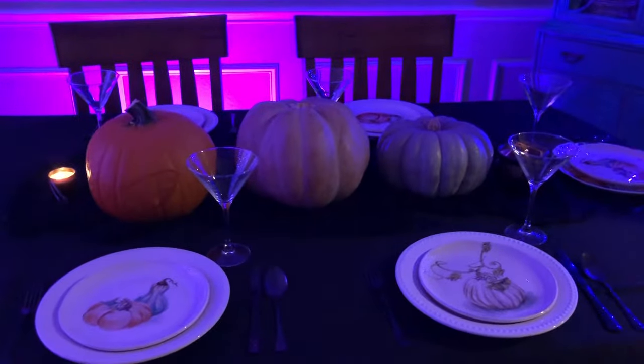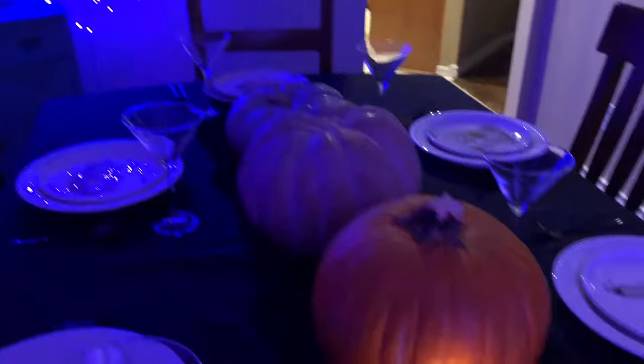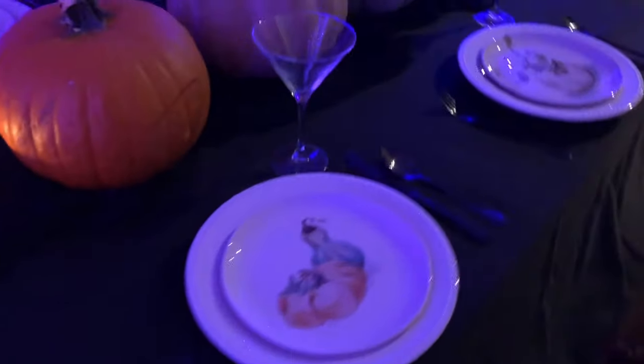For the table, I used a black tablecloth with that same tattered black fabric as a table runner, and I kept the centerpiece very simple — just three pumpkins down the center and two Halloween candles. I set each place with my pumpkin plates, black silverware, and martini glasses.